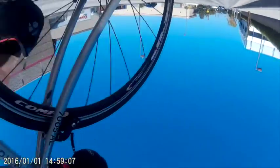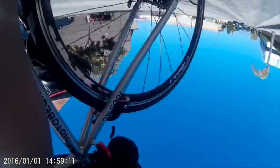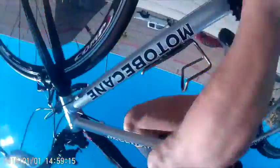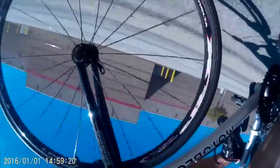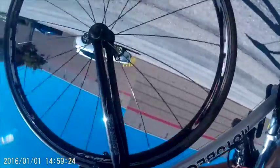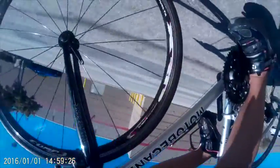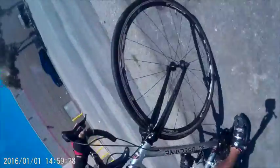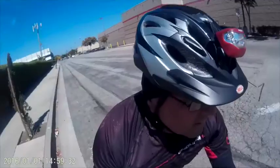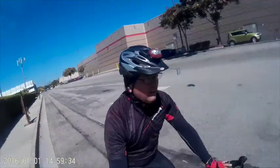Here is me riding upside down. This camera is a great deal — you get the same fisheye effect as a GoPro and you only pay a fraction of the price.